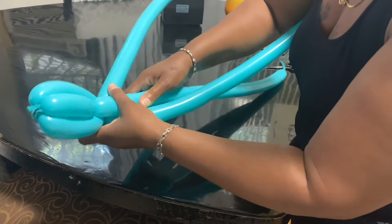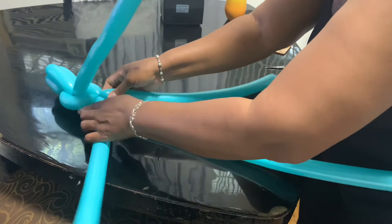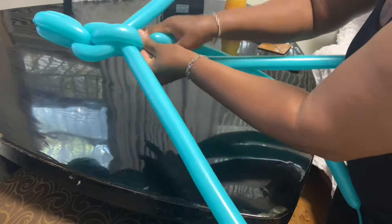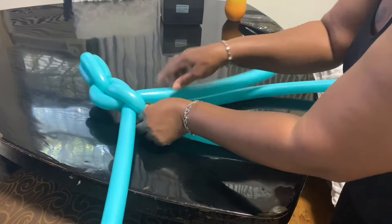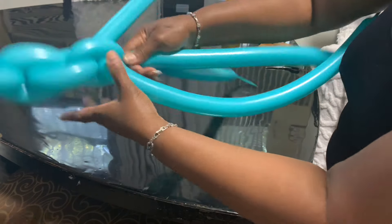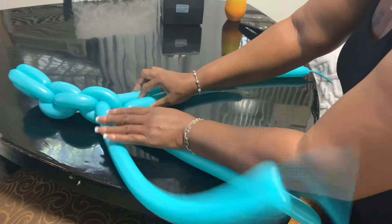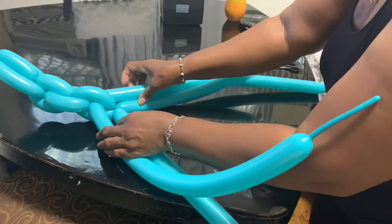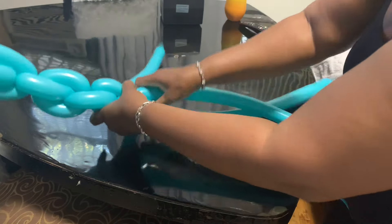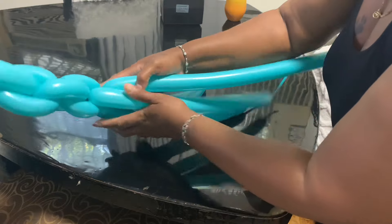I just love this color — it's such a beautiful color. So I'm going to pinch it and twist it twice. Just like this, I'm going to pinch it in and twist it twice again. I'm going to do the same thing, continuing that pattern.